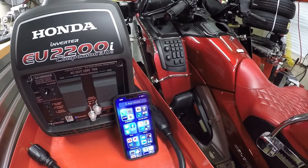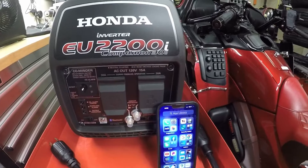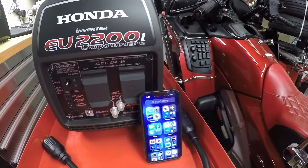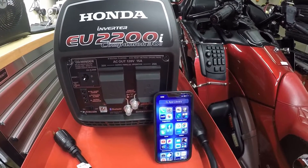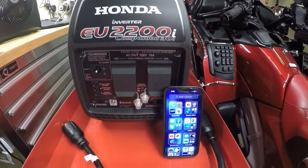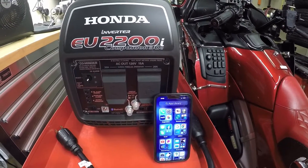Did you know that with your cell phone, like an Android or an Apple, you can wirelessly up to 75 feet control many different Honda generators equipped with Bluetooth technology? Using a cell phone, you can remotely stop the generator, display power output levels, receive notifications for errors, maintenance alerts, and much more. Stay tuned and I will walk you through the process step by step on how to set up your smartphone using the My Honda Generator app.